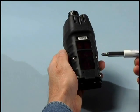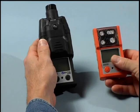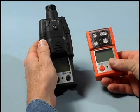The instrument is also available in two different colors: the standard black rubber over-molded case and the optional orange over-molded case.